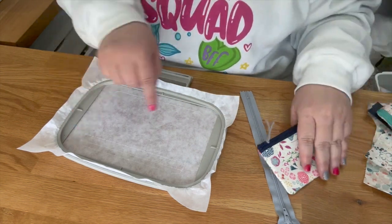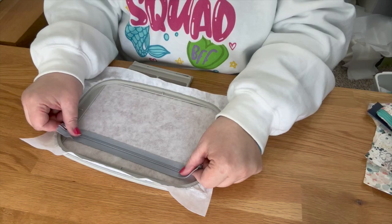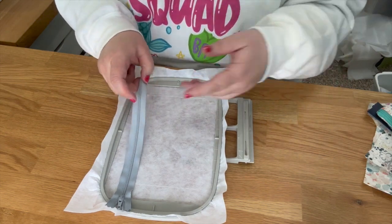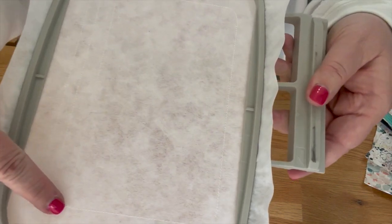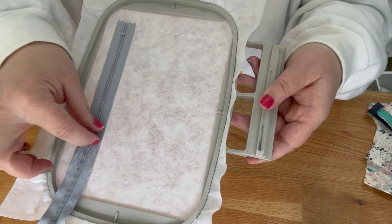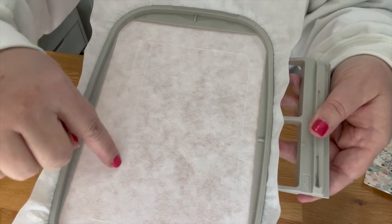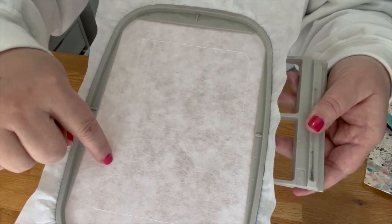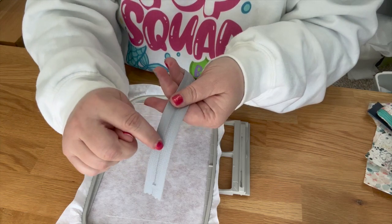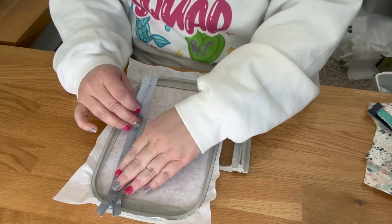If you want your zipper to open from this side to this side with the pull over here, you will put your zipper pull on this side. If you want it the other way, you put your zipper pull over there — you get to choose which side you want your pull on. There is a dotted placement line — line this up right along that edge to place it in the right spot. You can also line the zipper teeth up to the middle line.